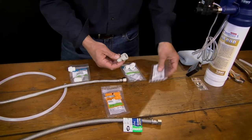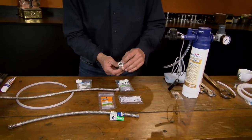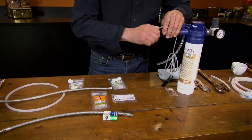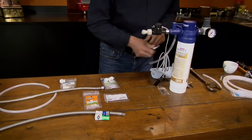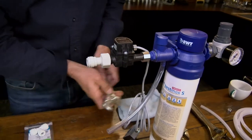To start with, on the outlet of the filter, there's this BWT fitting here, which we sell on our site. It has a gasket built into it already. We'll put that on there — don't want to crank it, just snug it, and that'll hold.